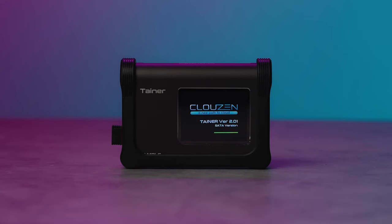Tainer takes the headache out of that end-of-day backup. It's fast, portable, and most importantly, reliable. Let's dive in.